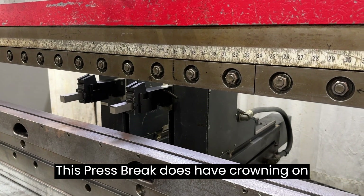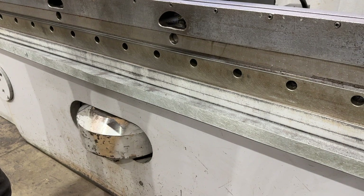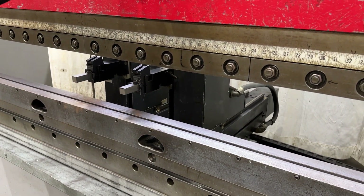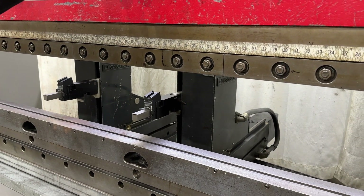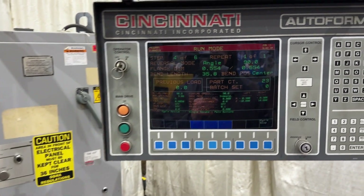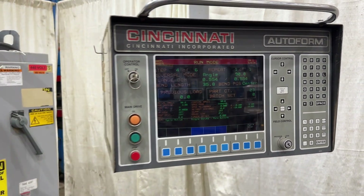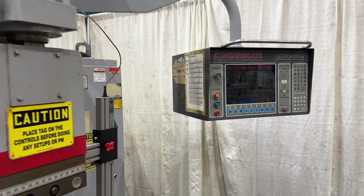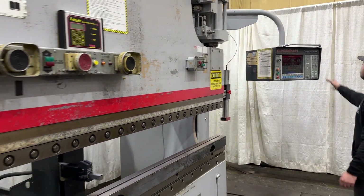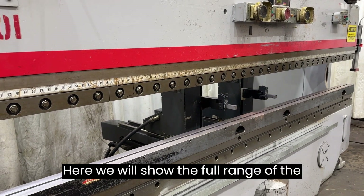This press brake does have crowning on it. Here we'll show the full range of the back gauges.